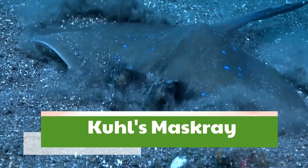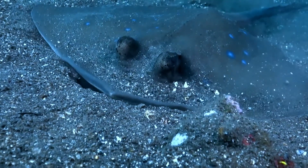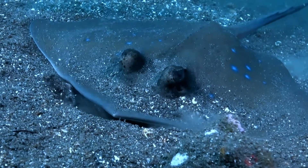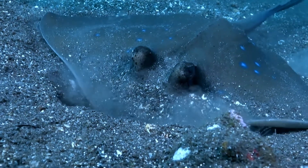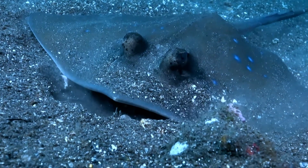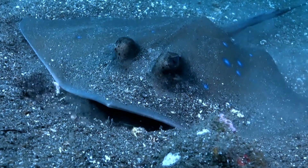Kuhl's maskray, Neotrygon kuhlii, also known as the blue-spotted stingray, blue-spotted maskray, or Kuhl's stingray, is a species of stingray of the family Dasyatidae. The body is rhomboidal and colored green with blue spots. It is popular in aquaria, but usually not distinguished from the blue-spotted ribbon-tail ray.